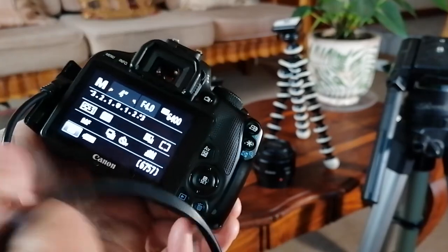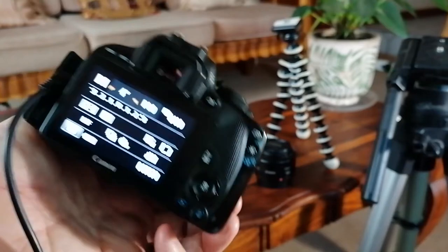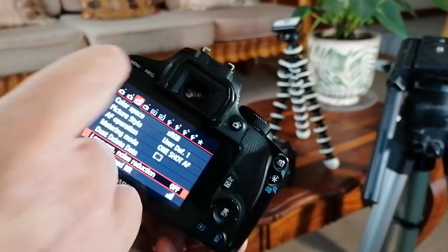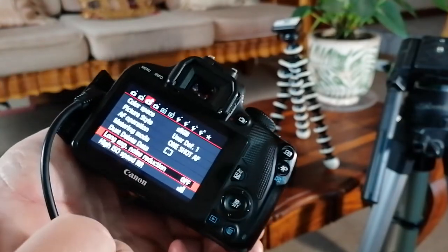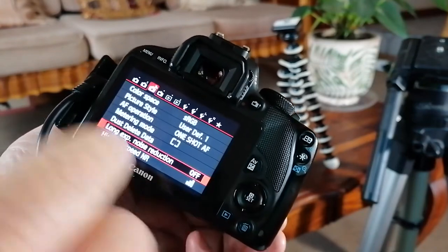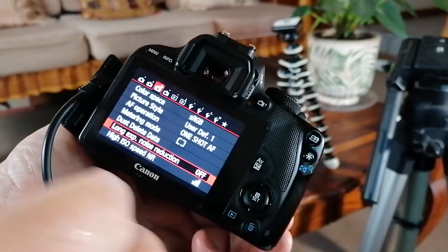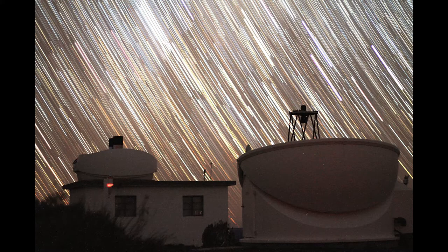If your camera has image stabilization, you must switch that off. Also switch off your long exposure noise reduction — make sure that is off. If it's on, it will take a similar dark exposure between each of your shots. One thing you also need to do is some planning of your shots.